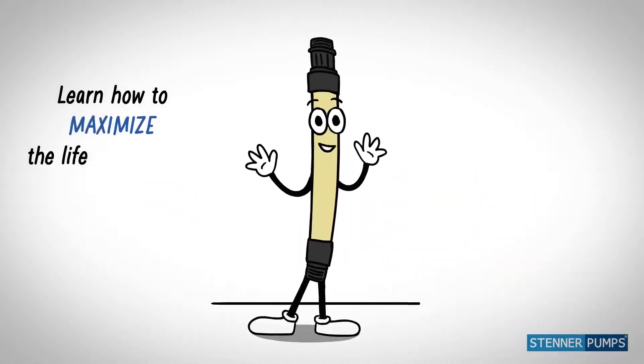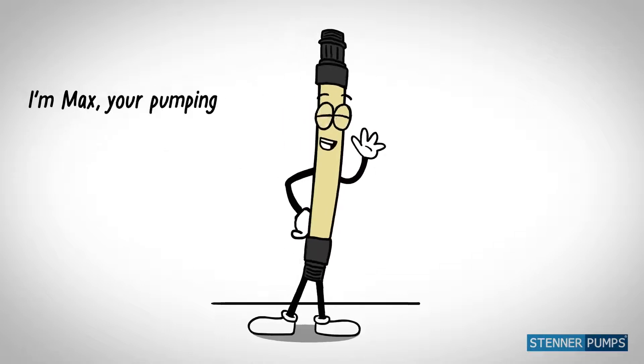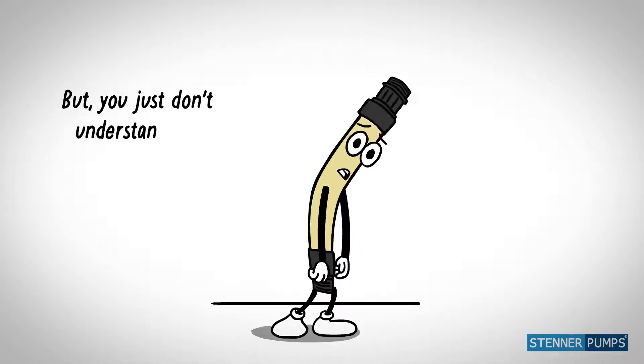Learn how to maximize the life of your tube. Hi, I'm Max, your pumping pal — the one who does all the work. But you just don't understand me.